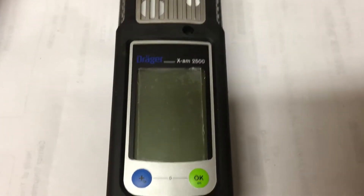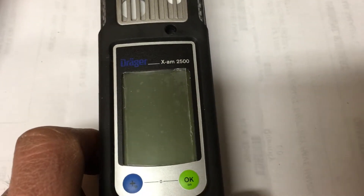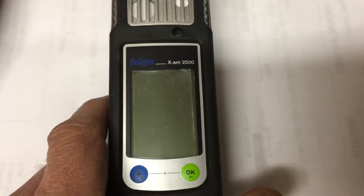This is a short video on how to turn on the EXIM 2500 air monitor, how to do a fresh air cal with it, and then how to turn it back off.